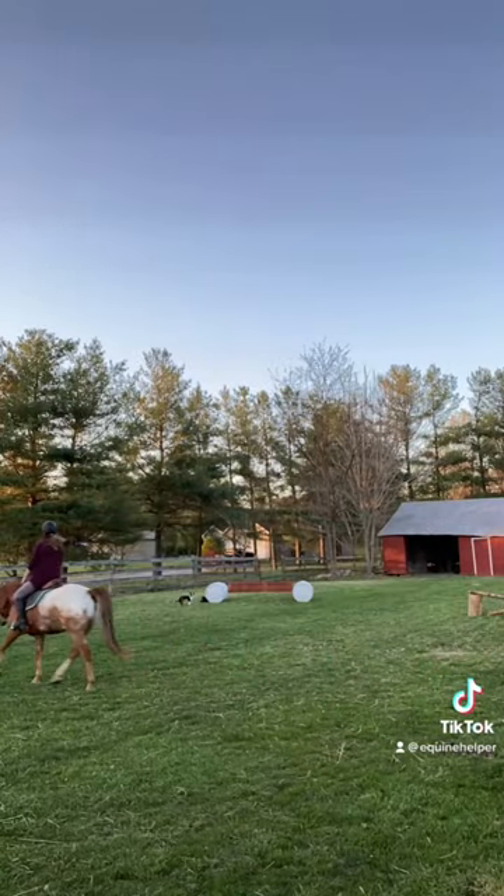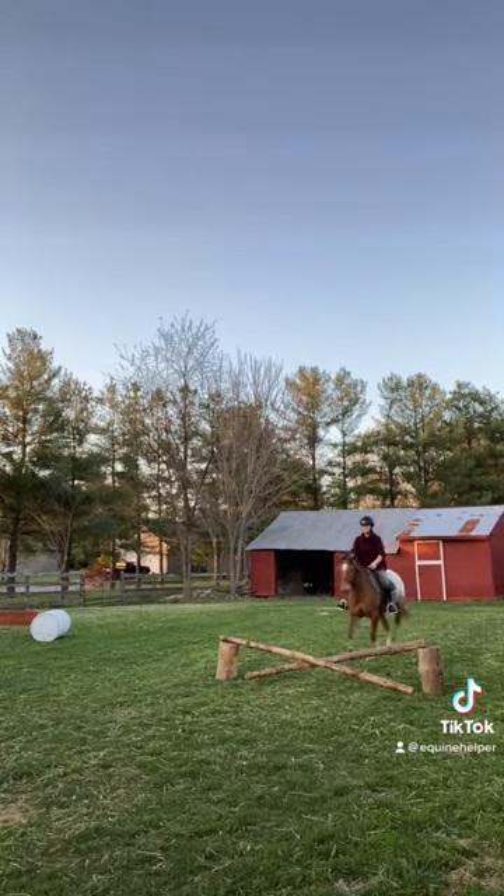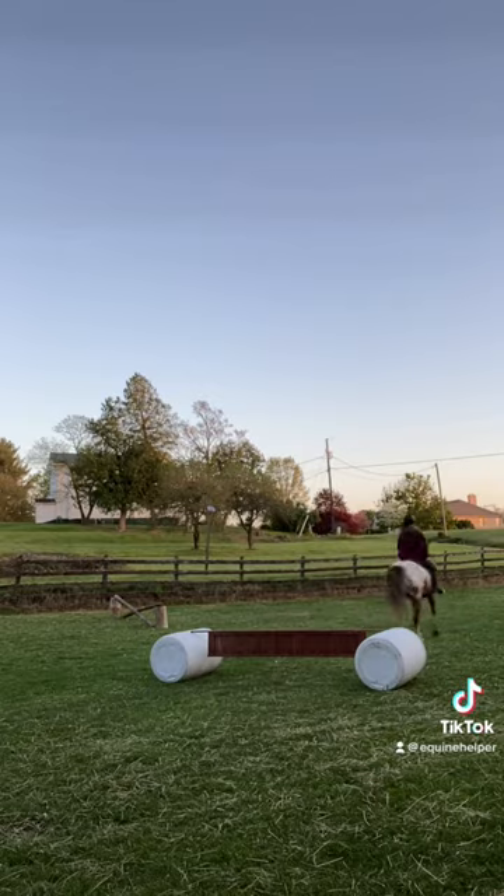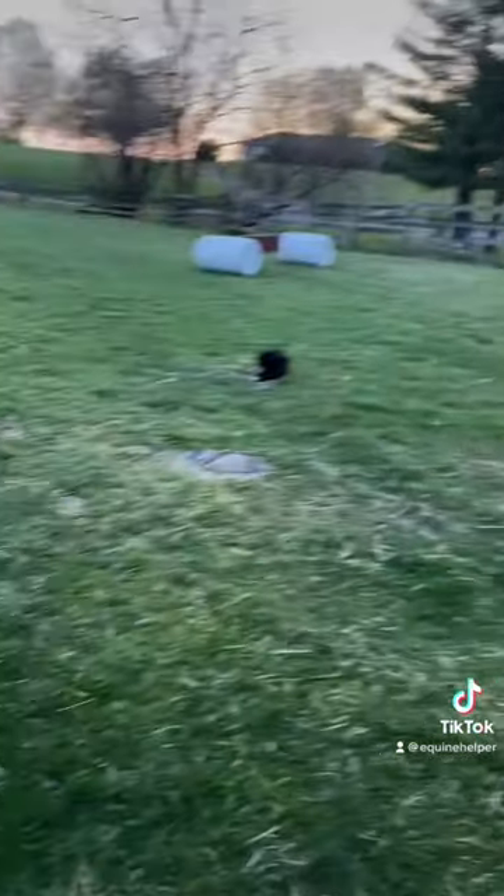So I can go out there, warm up and ride, and do a few jumps. I'm so bad at trotting jumps — it's just really hard to do. But anyway, that's my little homemade arena.